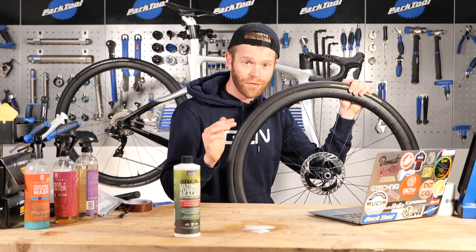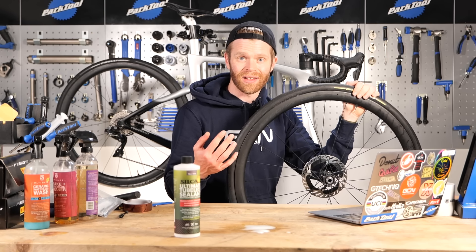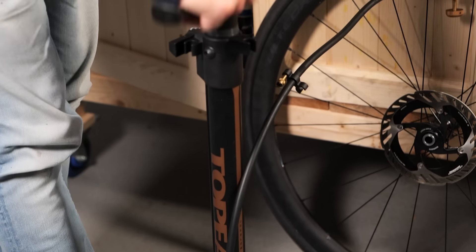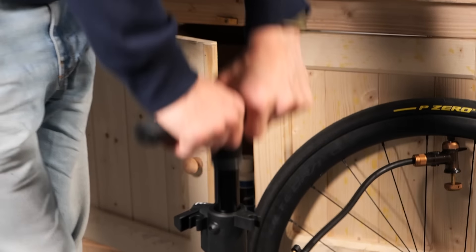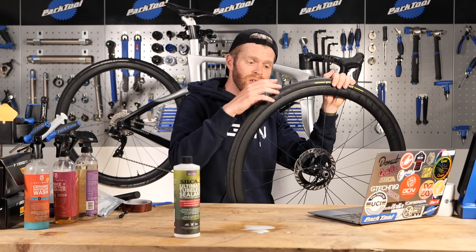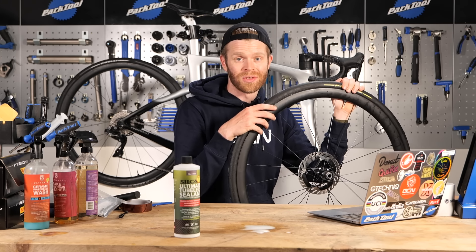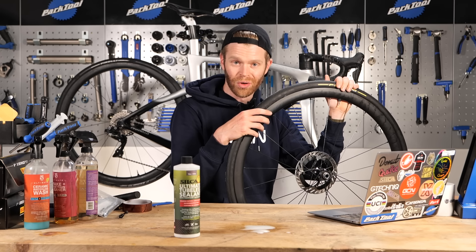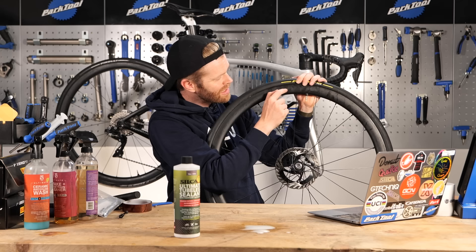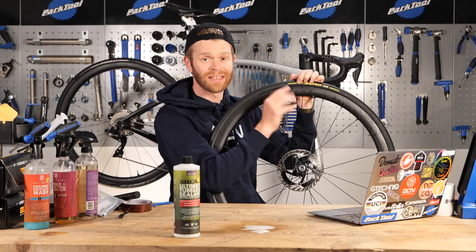A word of caution: don't over-inflate your tires, and don't just over-inflate them as you're trying to seat the tire if they're not holding air and you're struggling. Pay attention to what the pressure gauge on your pump is saying. If you apply too much pressure, you can cause the tape to lift or pierce a hole at the spoke holes, causing air to go into the rim cavity, which can cause it to explode. Some wheels have a safety feature - a little hole next to where the valve is that allows air to escape to stop you inflating the rim cavity.